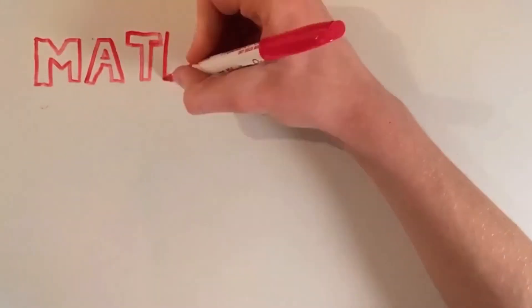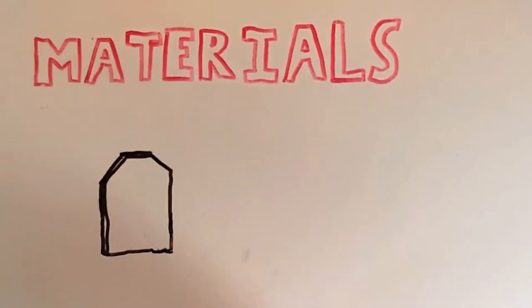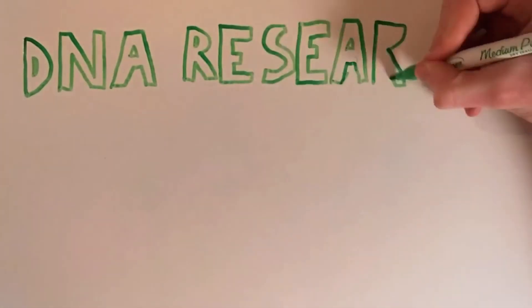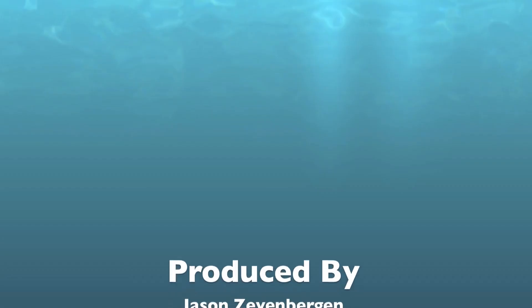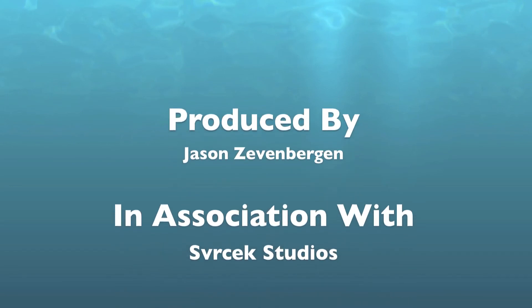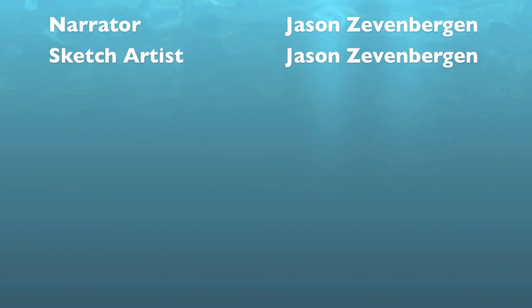Besides being an interesting and amazing creature, why would anyone want to study the peacock mantis shrimp? Well, the chemical makeup of the dactyl — the hard structure on the appendage — has been studied for possible implementation in materials such as body armor. It is also interesting to study to gain a greater understanding of how evolution works, as appendages and eyes are both excellent examples of that process. Its DNA sequence can also be studied so that, at some point in the future, a genetic modification system such as CRISPR could allow people to have extra color cones. Thanks for watching!